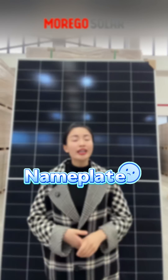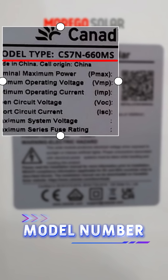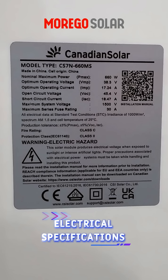Step 1: Check the nameplate. A clear brand logo, complete model number, no alterations, electrical specifications, and serial number should all be present.